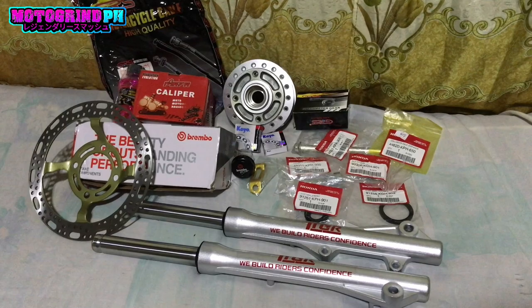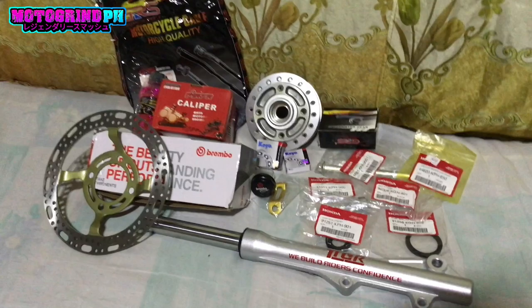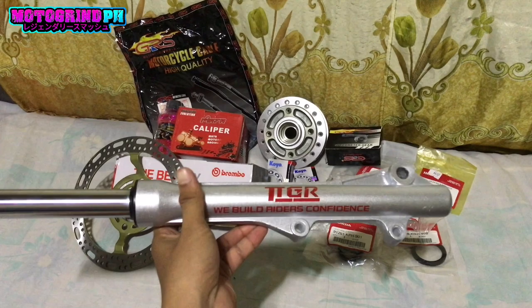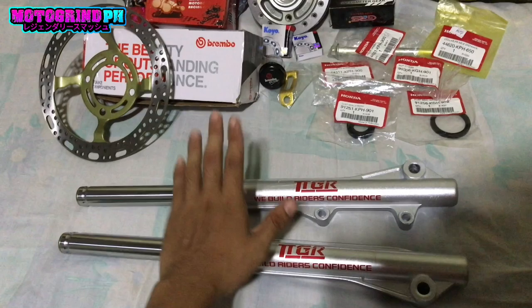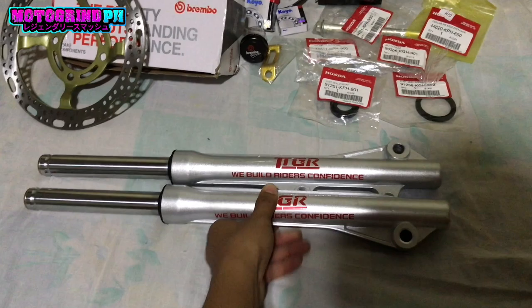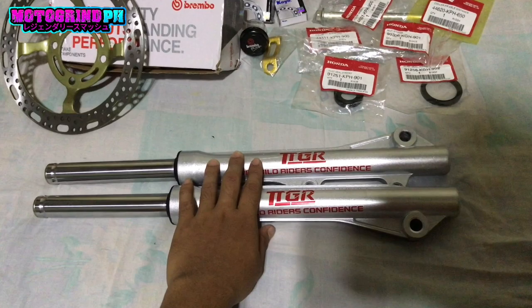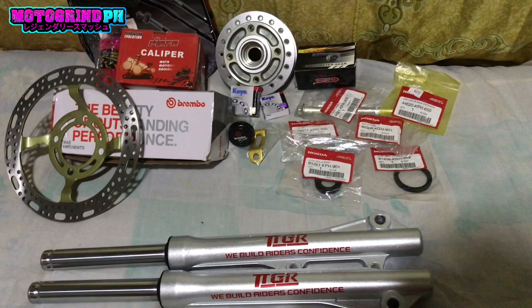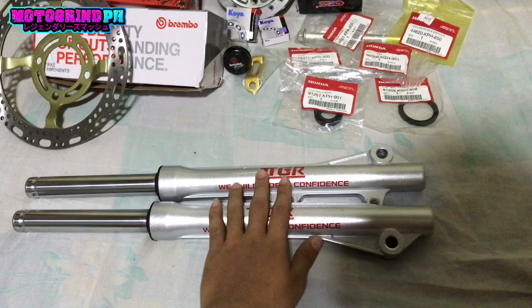Una, itong front shock ng Wave 125. Tatak nyan, kita nyo naman, TTGR. Alam naman natin na napakaganda itong TTGR, yung mga gawa nila. Bili ko dito is 800 pesos — front shock, itong dalawa. Pero sa ibang shop, yung tips ko sa inyo, try nyo muna mag-canvas sa iba bago kayo bumili. Ito kasi sa akin, 800 — yun yung pinakamura TTGR shock pang Wave 125.